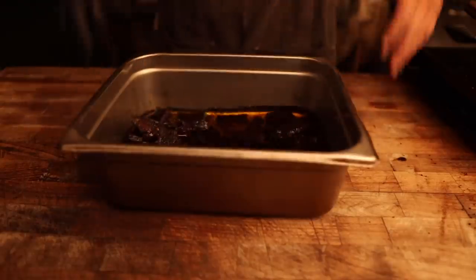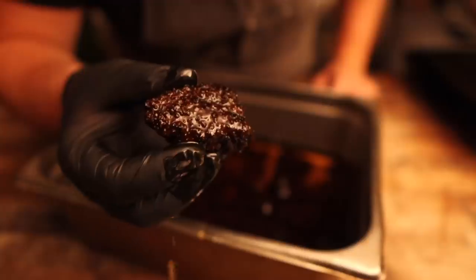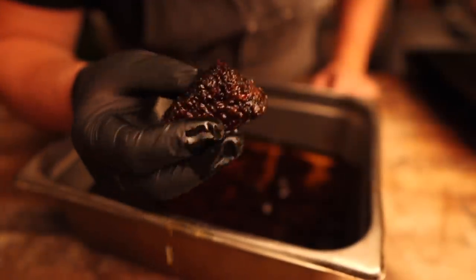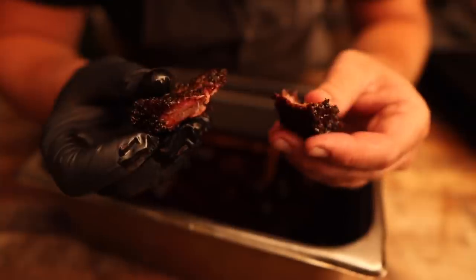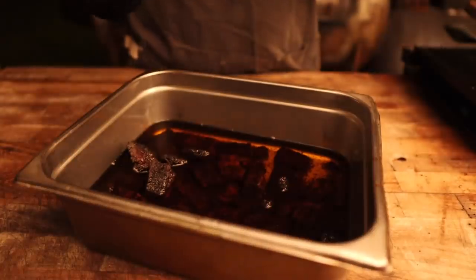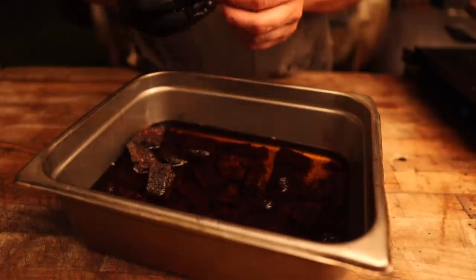About four hours later, these are coming off the pit and they are looking pretty good. That bark held up really well, feeling nice and tender — you can just break these apart. But to be honest, I'd like to let them go a little bit longer just to get even more tender and let that connective tissue in there break down a little bit more.